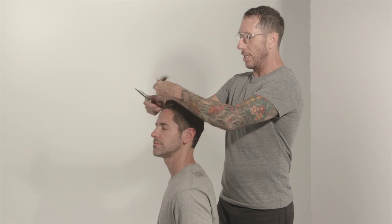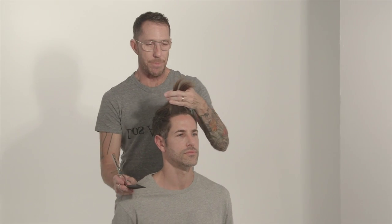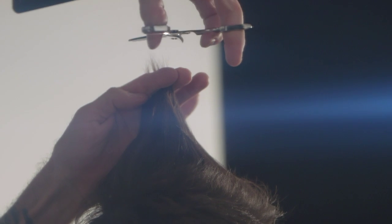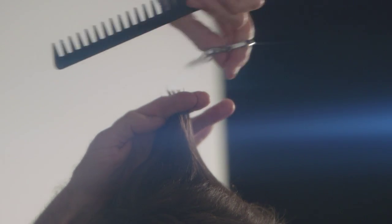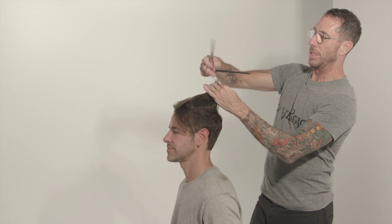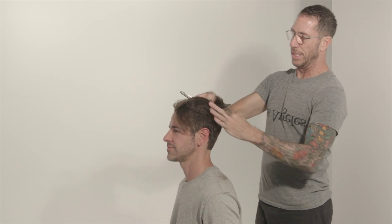What I'm going to do is just take through the top — it's going to come to a triangle because I brought it over to this side and this side. So I'm going to cut just that very tip off. As I go back, I'm going to take it just a little bit shorter back here so this whole area starts to blend.